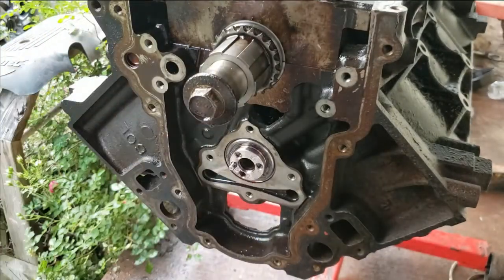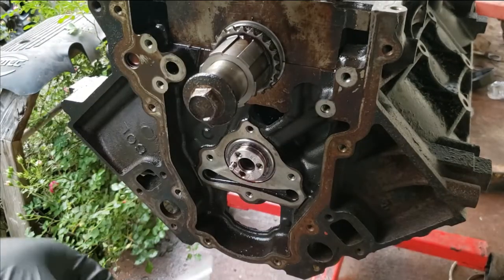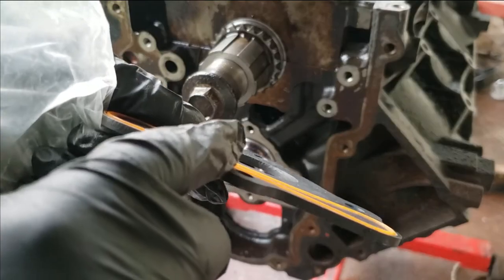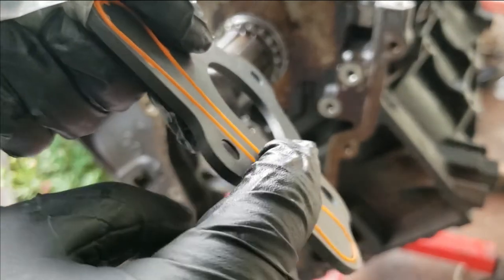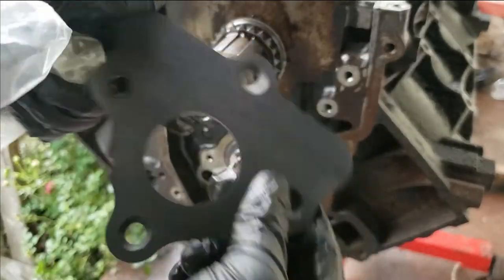Let's open our kit up — everything is clean. The kit does come with bolts with pre-applied loctite. Always replace your thrust plate because this gasket here affects your oil pressure. You can see this new one is raised — the one that came off was flat and it probably would not have resealed. These are cheap enough to replace.